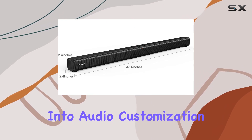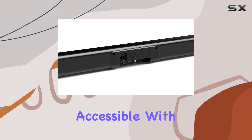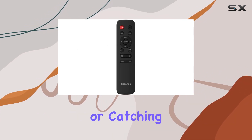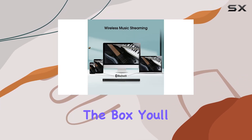Diving into audio customization, the HS205 offers three EQ modes accessible with the simple touch of the remote. Whether you're into music, movies, or catching up on the latest news, find the perfect audio setting to suit your preferences.